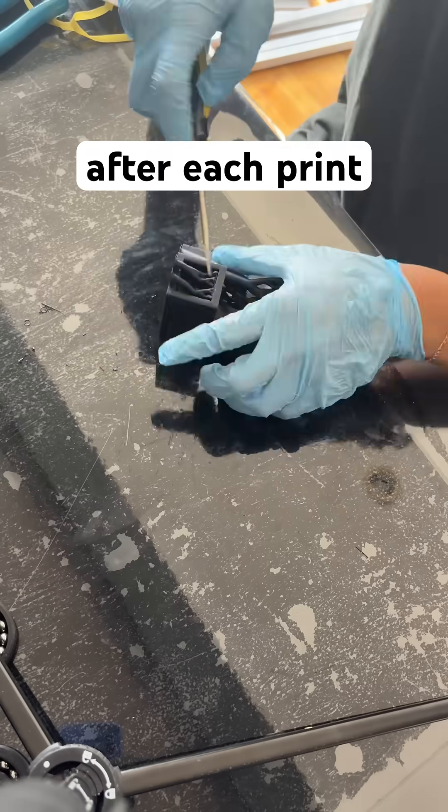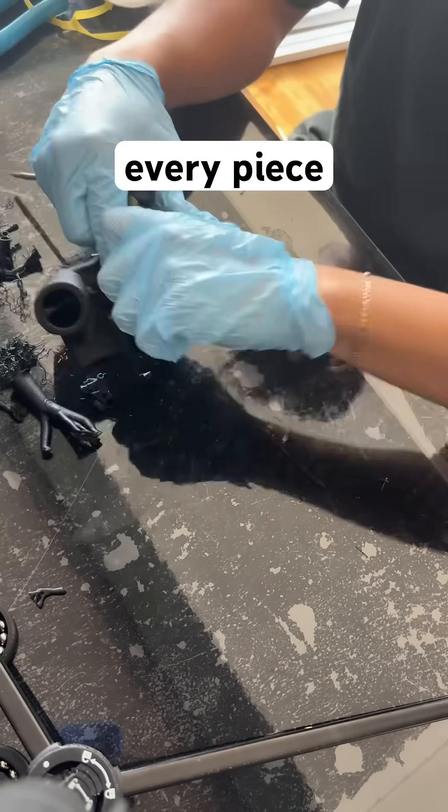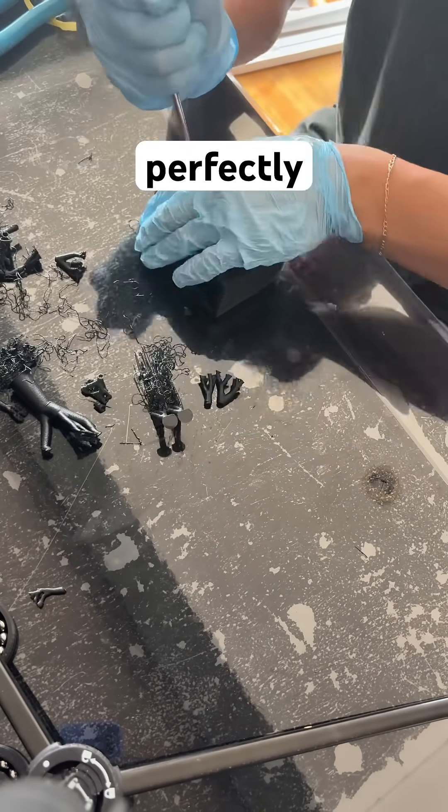While the aluminum tubes were being cut and prepped, we printed the connectors on our Bambu Lab P1S and they all came out great. After each print finished, I removed the supports and cleaned up the parts for every piece so far so that they could fit perfectly onto the pipes.